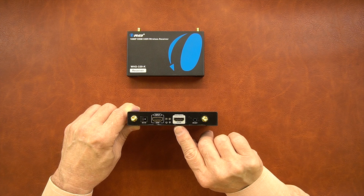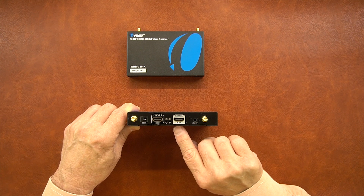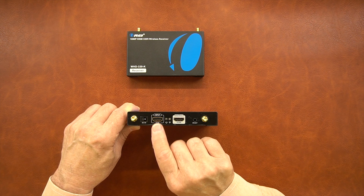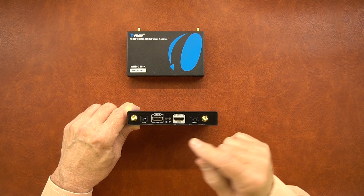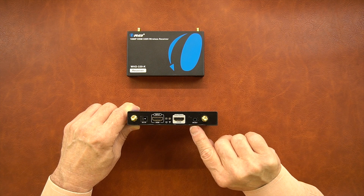To the right of the input is an output connection. This module features a local loopback function where you can actually watch the media content you're transmitting to the secondary location by plugging a monitor in right there. There are two LED indicators between those HDMI connections: the one on the left indicates you've got a valid input source, and the second is a transmission indicator that lights up once both modules are powered up and connected. To the right of that is an infrared out port used with the IR blaster pair — make sure you use the module labeled infrared out.